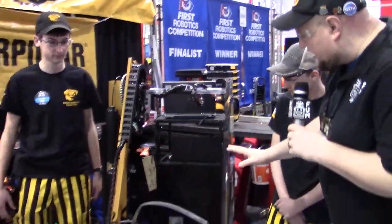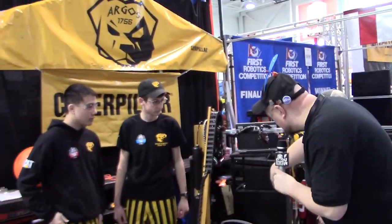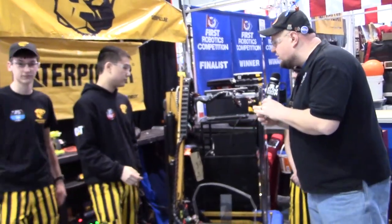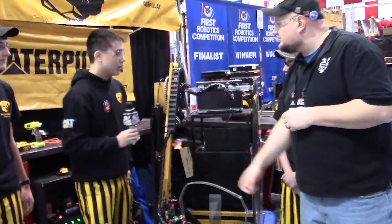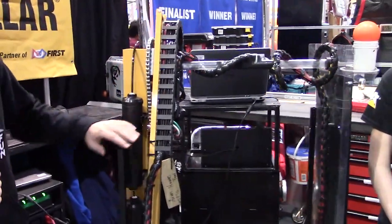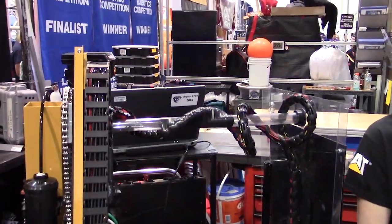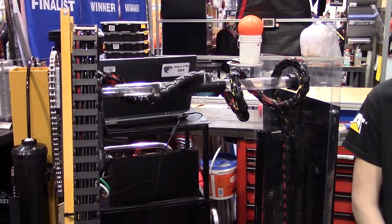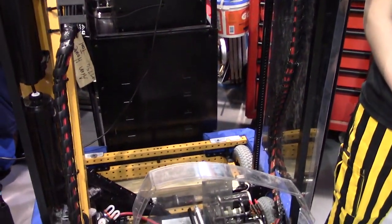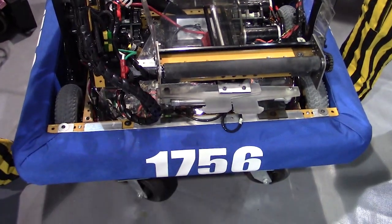You guys have a level three climb on it — I see these bars sticking out here. Tell us about your climb and what makes it special. Our climb consists of four rack-and-pinion systems — it's the same technology as our selfie stick from last year. It's a reliable 12-point climb, pretty stable, fast, and fully sequenced. We just press a single button and it rises, moves forward, and sets on the climb.